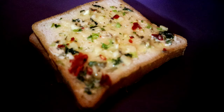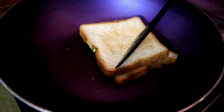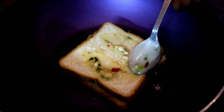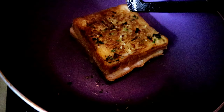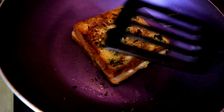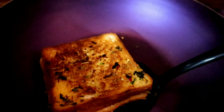Place this on a hot pan and cook for up to 2 minutes. Now flip it over and apply the mix on the top. Flip it over again and cook for up to 2–3 minutes.